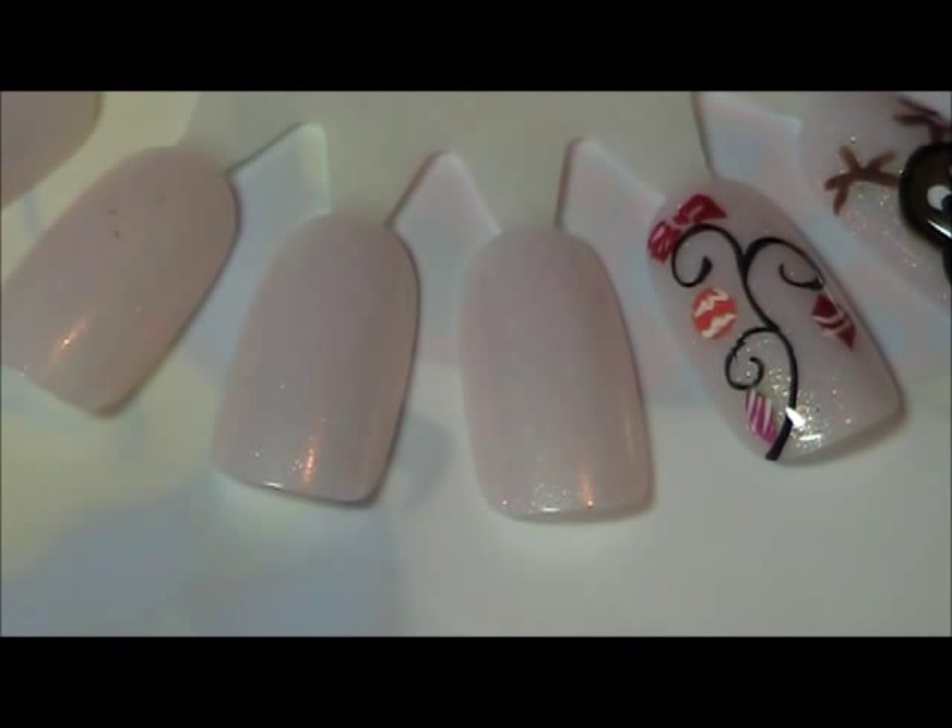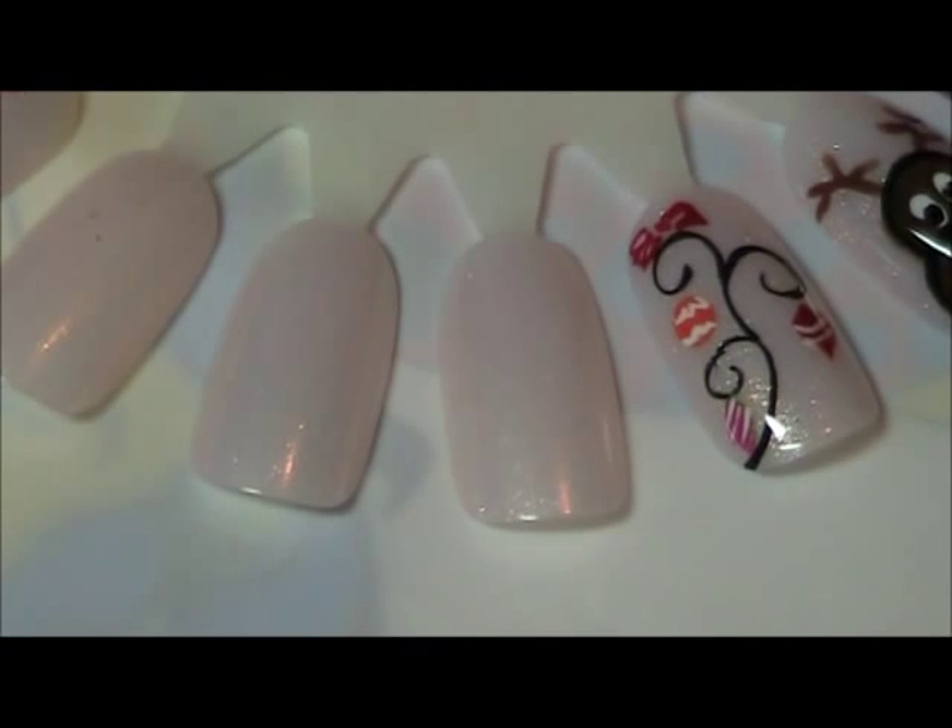To continue with our holiday nail art, I'd like to create a simple stocking for you.